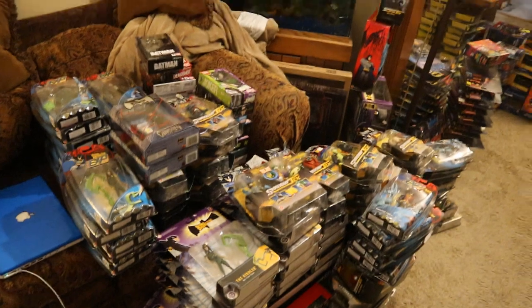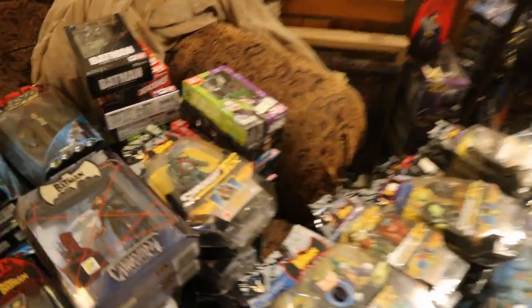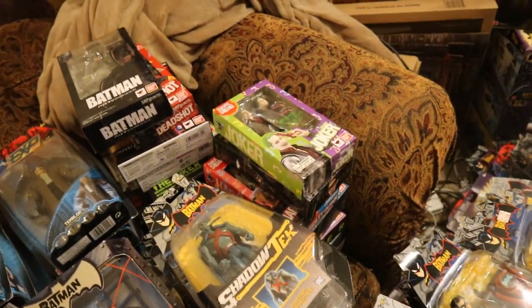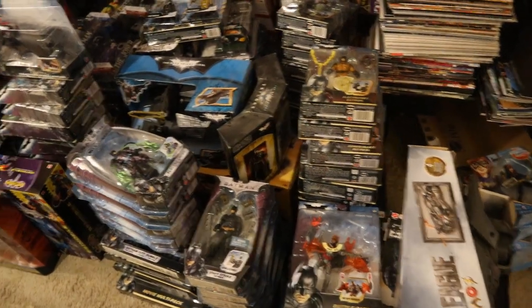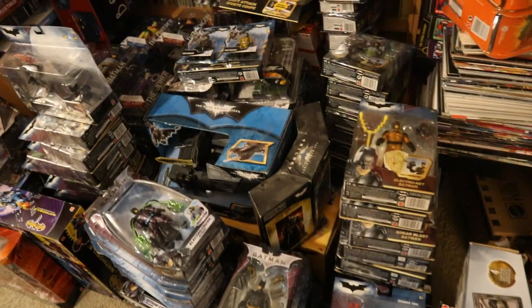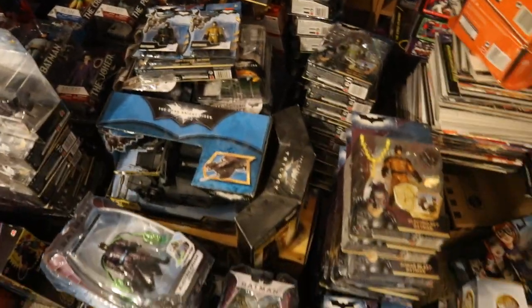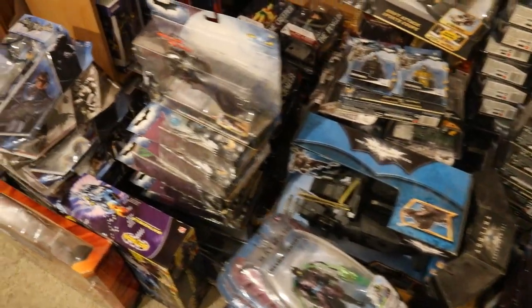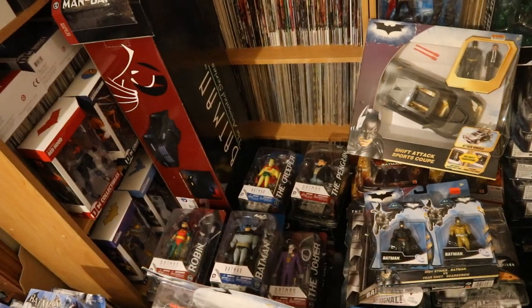Moving on — pretty much the entire Mattel's The Batman line. Back here I've got my SH Figuarts Batman figures. On this side we've got all the different Mattel Dark Knight, Dark Knight Rises, and Batman Begins figures. Massive amount of piles. Back here we've got the DC Collectibles Batman The Ultimate Series figures, and a lot of them are on top as well.